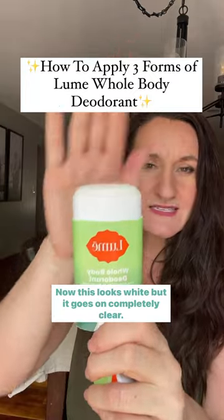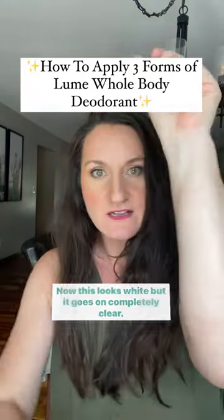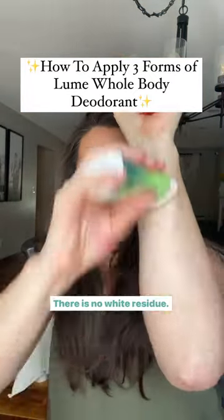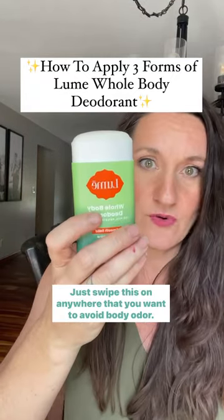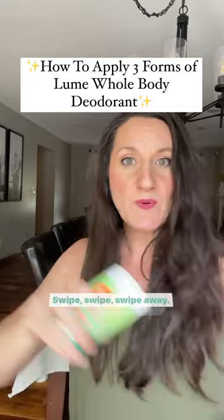Our solid stick. Now this looks white but it goes on completely clear. There are no white marks, there is no white residue — it's actually clear. Just swipe this on anywhere that you want to avoid body odor. Swipe, swipe, swipe away.